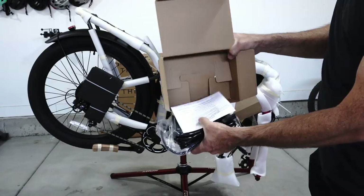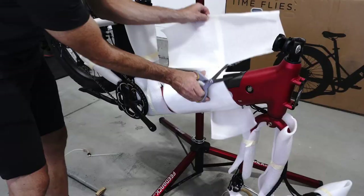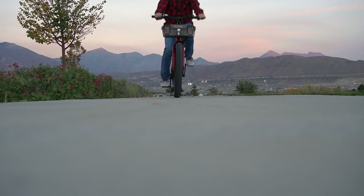The bike comes well-packed and pretty secure. All the accessories are in the box. It just requires removing the foam and attaching the handlebars. You'll need to put on the front wheel and it's ready to ride.